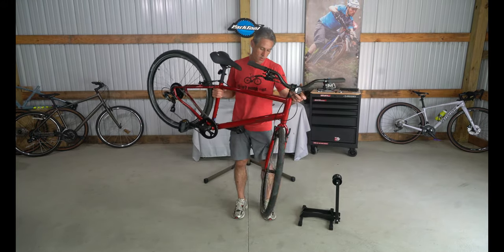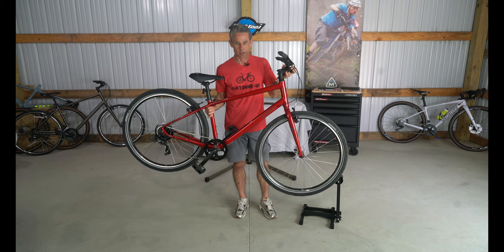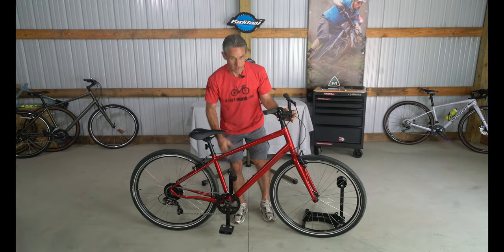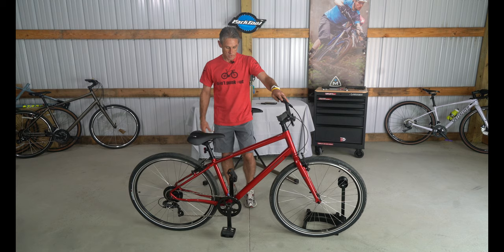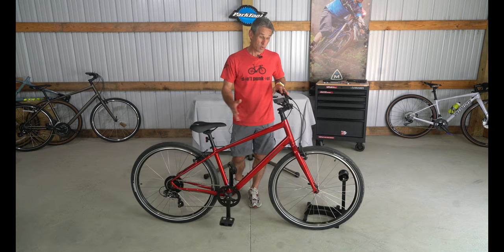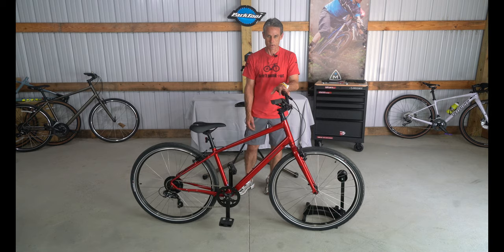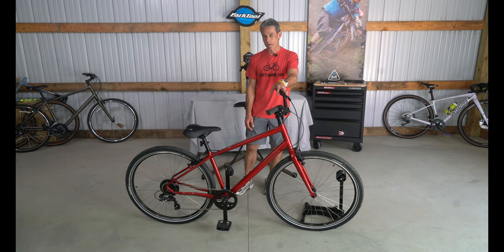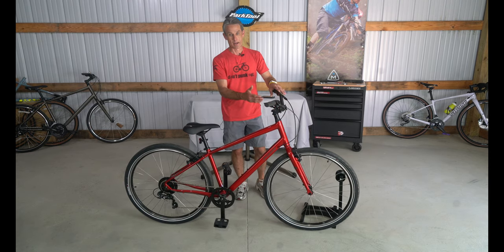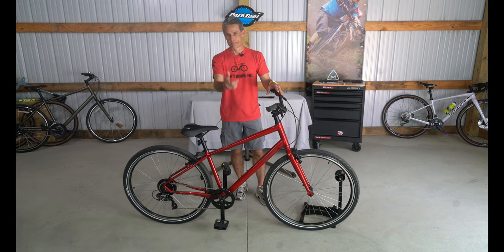If you are looking for a real sturdy bike on a budget, look at the Specialized Crossroads for comfort, performance, and all-around good value. We review a lot of different bikes on Bicycle Rider TV, so if you could hit the subscribe button it helps YouTube rank us and allows us to keep these videos going. Any questions on the Crossroads, let me know. As a value-packed bike that can get you out there riding and getting fit, this bike does a lot for the money — it is rock solid and sturdy. Thank you.